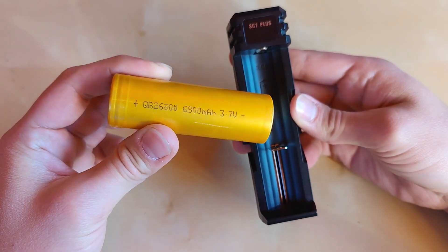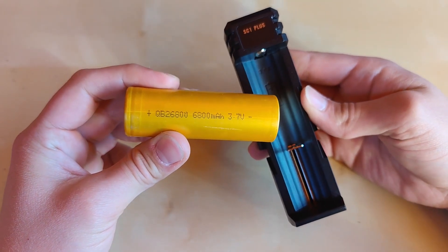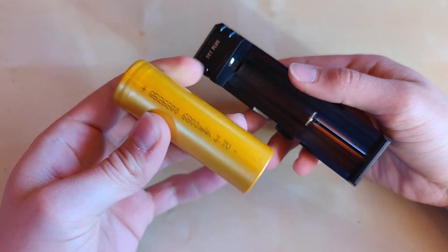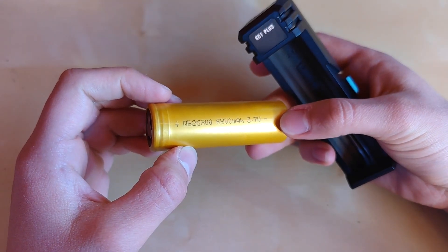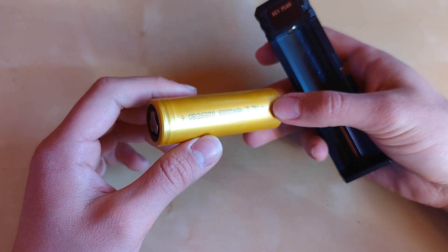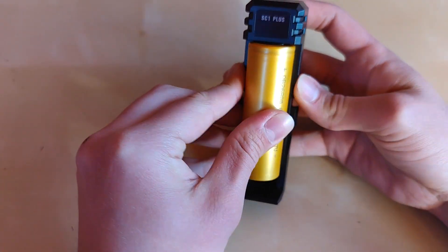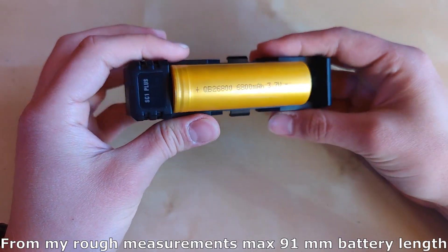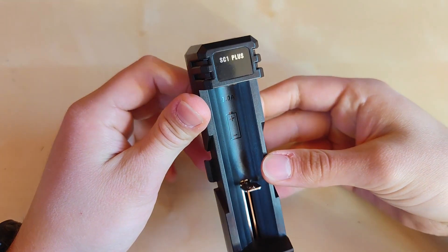The 26800 format is still not that popular on the market, but I think it will become so. As I mentioned in other videos, it has a great capacity-to-size ratio — almost 7000 mAh in a compact size, not much bigger than a 26650 battery with only around 5000 mAh capacity. This charger can accommodate this battery or even larger protected-circuit versions, as it was specially designed for those larger batteries, with 3 amp charging.